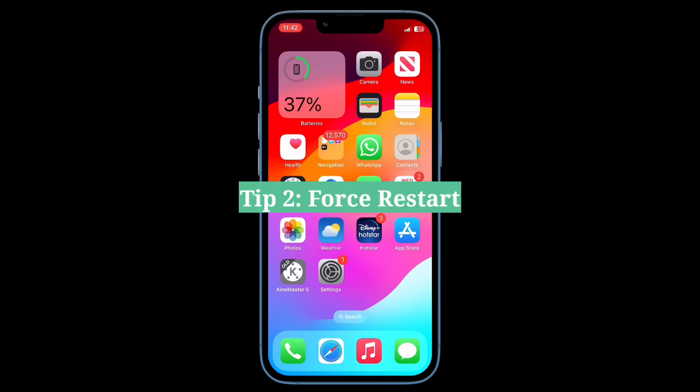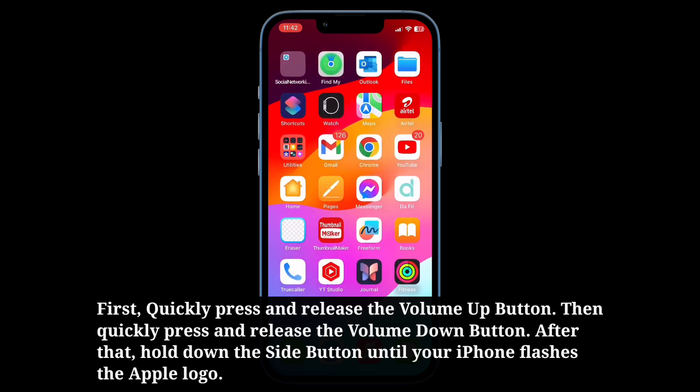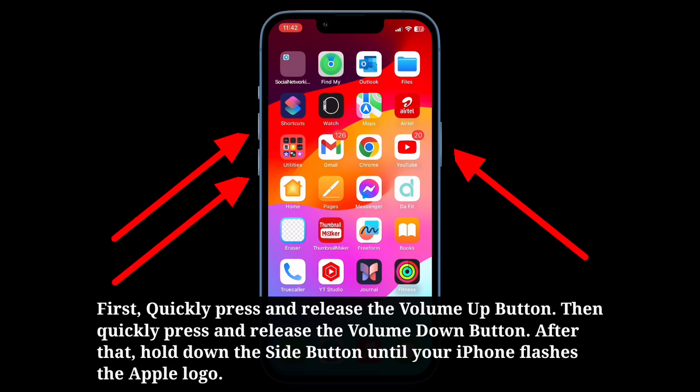Second tip is force restart your iPhone. First, quickly press and release the volume up button. Then quickly press and release the volume down button. After that, hold down the side button until your iPhone flashes the Apple logo.